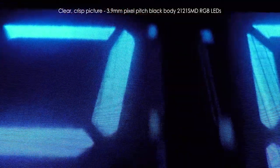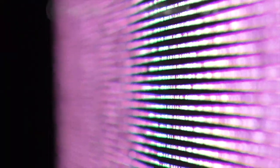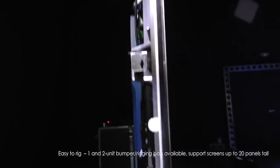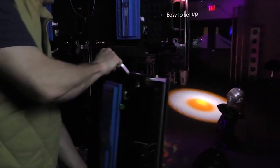That is why it's really important to understand the pitch difference between various screens. The Iris R3 features a 3.9 millimeter pixel pitch, meaning each individual pixel is 3.9 millimeters away from the next. Some screens are closer together, some are further apart, so it's really important to understand the pixel pitch and how far away the screen is going to be viewed from.